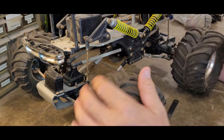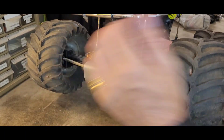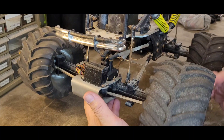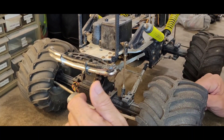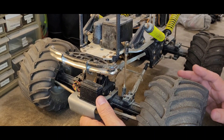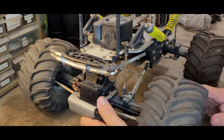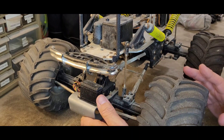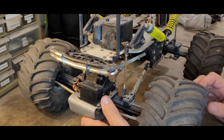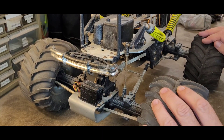Sadly, the tires are gone — they're dry rotted. That rear one there, the fronts are a little better than the rears, but none of them are perfect. That's not too bad of an issue though. I'm sure I'll either find another pair of tires, or worst case I could pilfer the wheels and tires off the Mammoth — I believe those should fit.